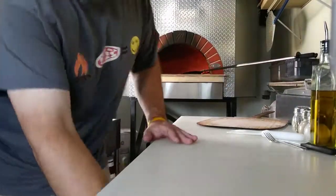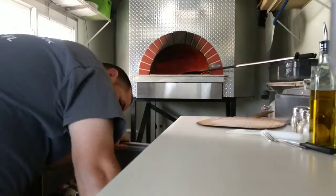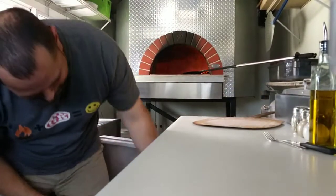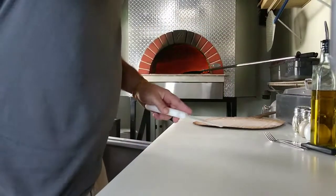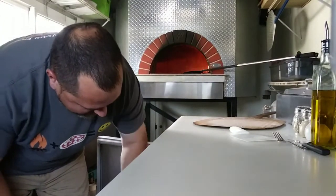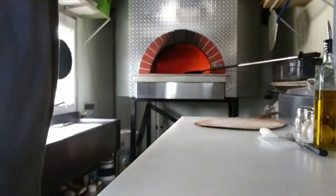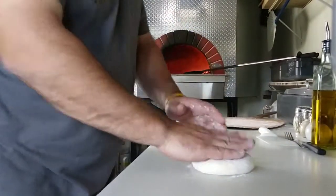Hey, what's happening guys? It's Eric with the Hotbox Pizza Truck — long time no see. I feel like I haven't been holding up my end of the bargain; I haven't been making videos. I've been busy, and when I'm busy it's hard to answer phones, deal with customers, and make pizza. But enough of the excuses — just want to make a quick little video. Got a call-in nine-inch pepperoni pizza.